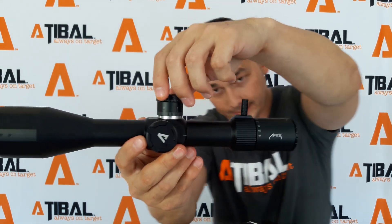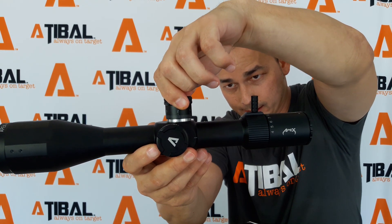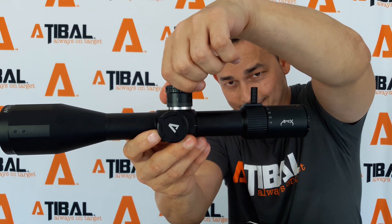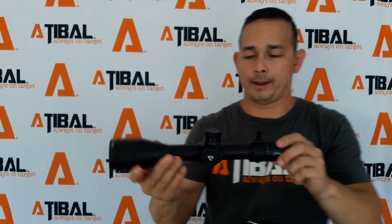It's the kind of clicks that you would find on a higher end, more expensive scope. And I put this scope up against anything at this $500 price point. I don't know if you can see this or hear this — very defined and audible. We are excited. Also includes a sunshade as well, and obviously you get your instructions. If you need any help using the scope, everything's in here. That's it.